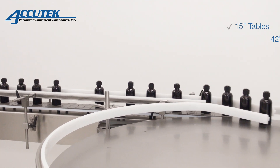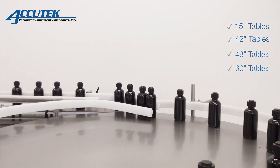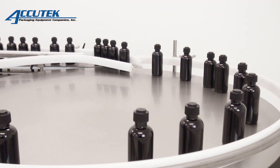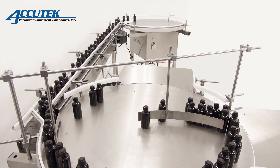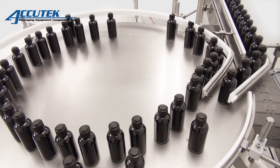Turntable tops are available in polished stainless steel or polyethylene. They are cut to create a perfect circle and are adjustable up to four inches. Our turntables are constructed from the highest quality stainless steel materials with variable speed drives, reversible rotation, and easy height adjustability.